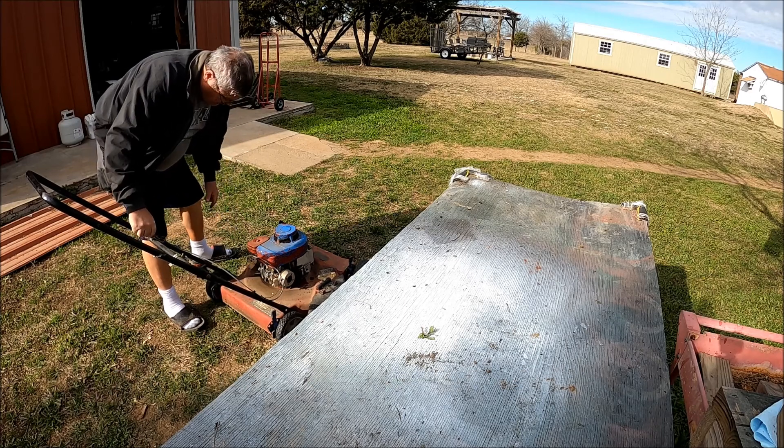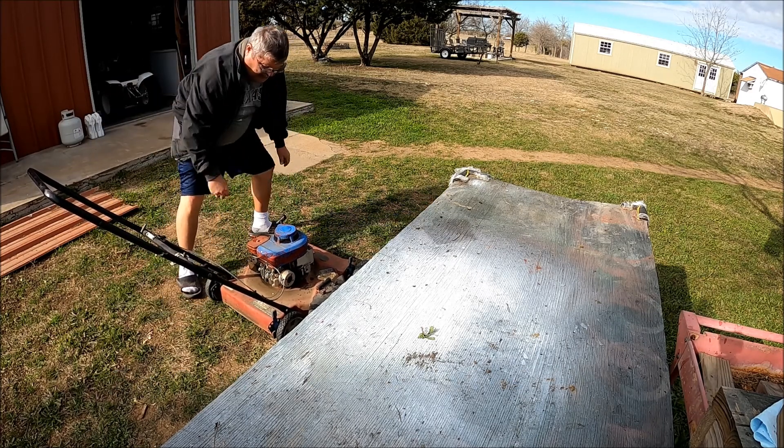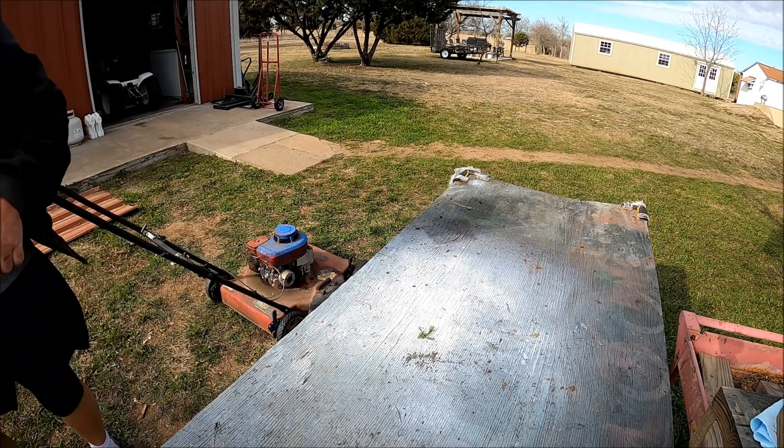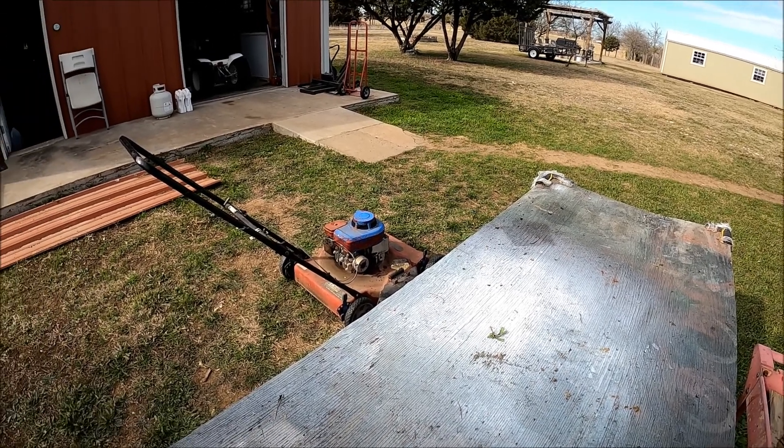All right, and here we go. And that's what you call a tuna.